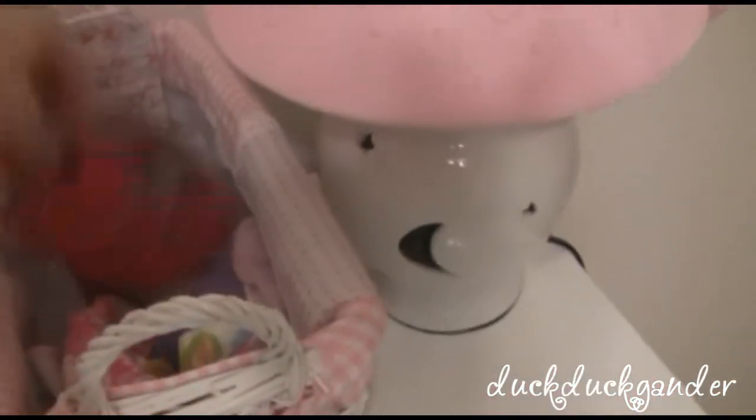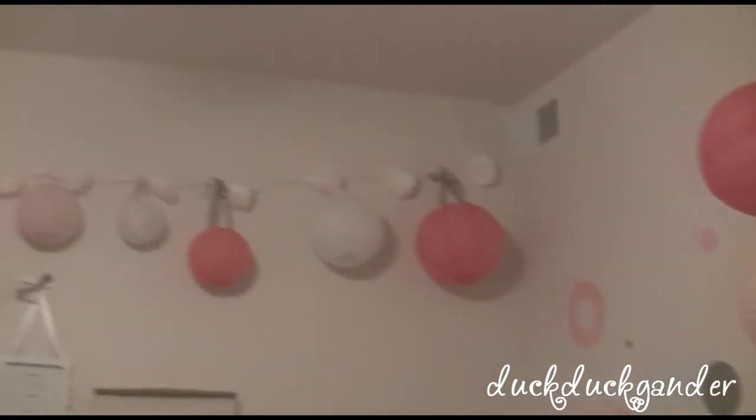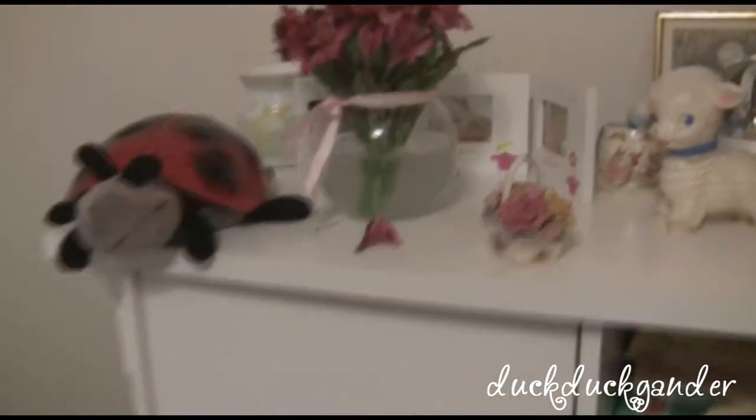We actually need a ton more wipes because she goes through them so quickly, so my mother-in-law is going to make more. Over this way there are more lanterns — these are all from our wedding — and the little flower pom-pom things are from her baby shower that we got at Hobby Lobby. Then her dresser — my mom got her these flowers when they came to visit.